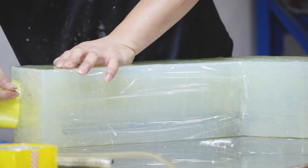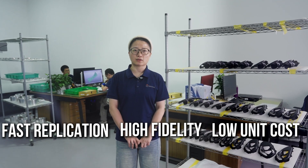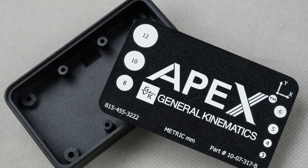Urethane casting, with its fast replication, high fidelity, and low unit cost, has become the ideal bridge between prototyping and mass production. Here in my hand is a plastic housing part made using the urethane casting process.